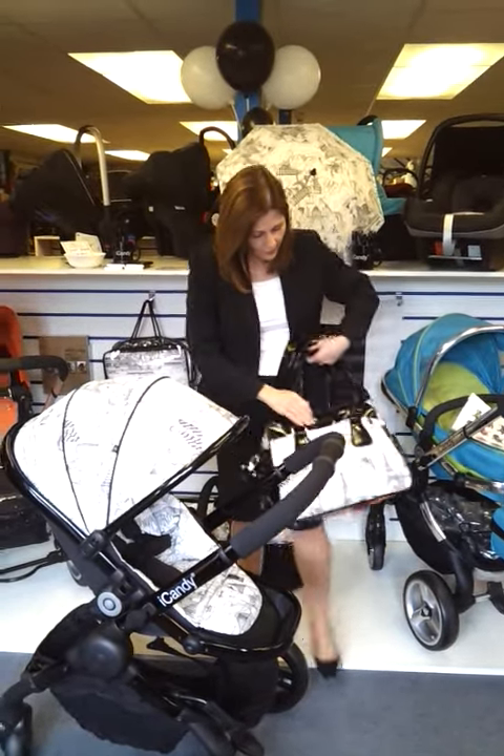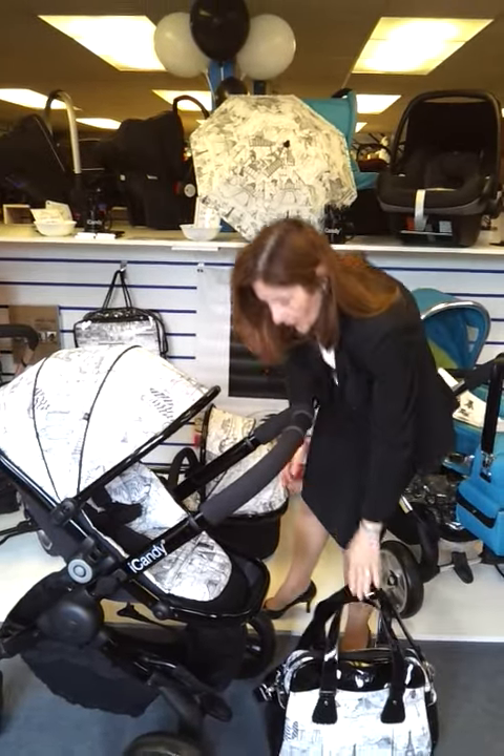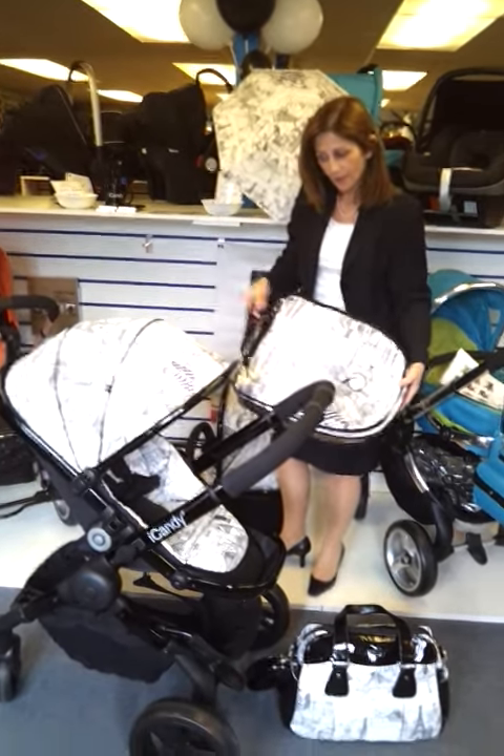The bag uses coordinating colors of fabrics, and there is also a matching foot muff which comes with it to use in the pushchair as well.